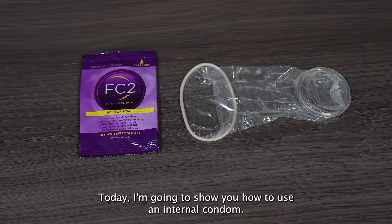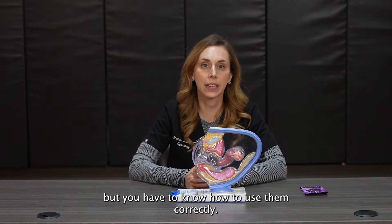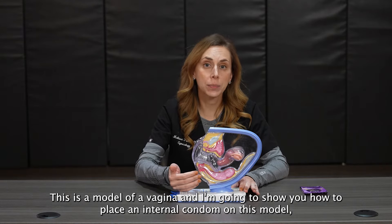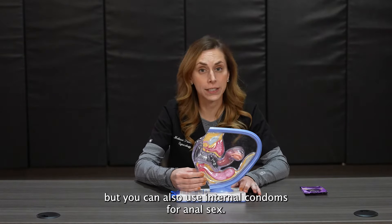Today I'm going to show you how to use an internal condom. Condoms are used to prevent pregnancy and sexually transmitted infections, but you have to know how to use them correctly. This is a model of a vagina and I'm going to show you how to place an internal condom on this model, but you can also use internal condoms for anal sex.